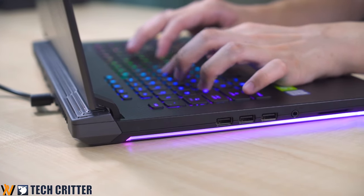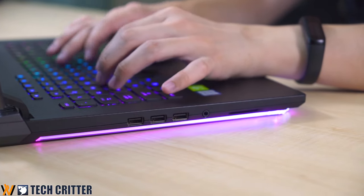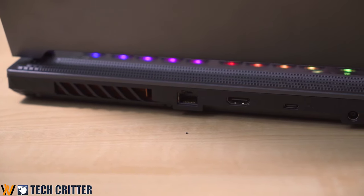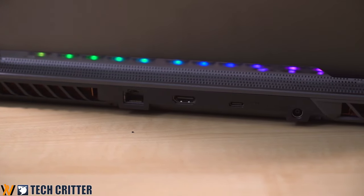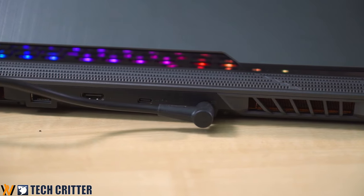On the left side of the ROG Strix Scar 3, you get triple USB 3.1 Gen 1 ports running at 5Gbps and also a 3.5mm combo audio jack. At the back, you get a full-size Ethernet port, a full-size HDMI port, a USB 3.1 Gen 2 Type-C port running at 10Gbps capable of outputting DisplayPort, and another power jack. Two minor complaints: I do wish there was one more USB Type-A port, and I do wish there was a full-size SD card reader as well.